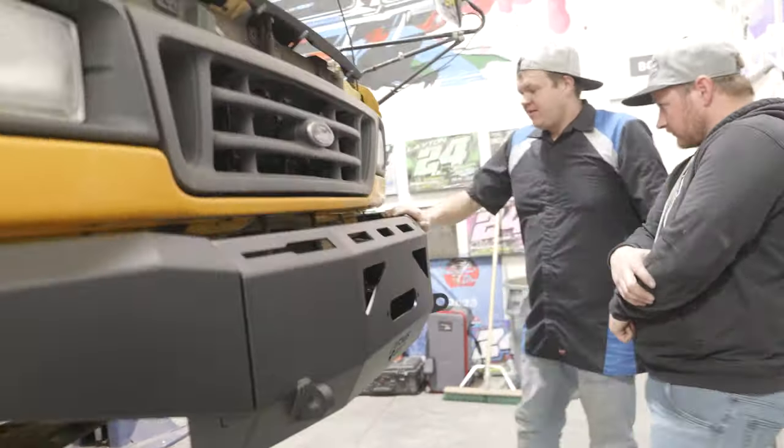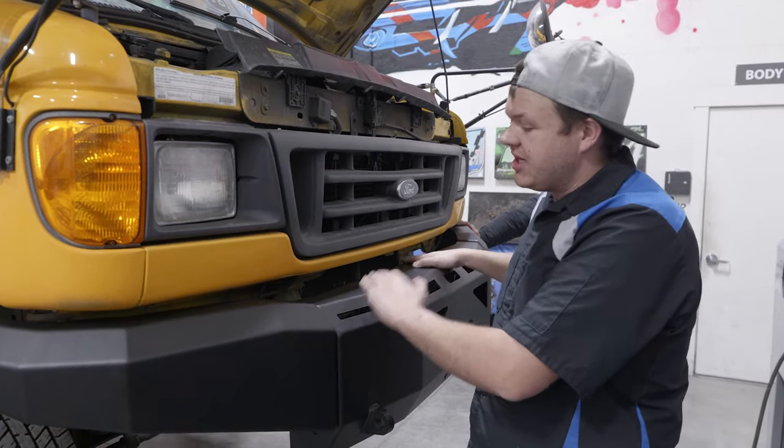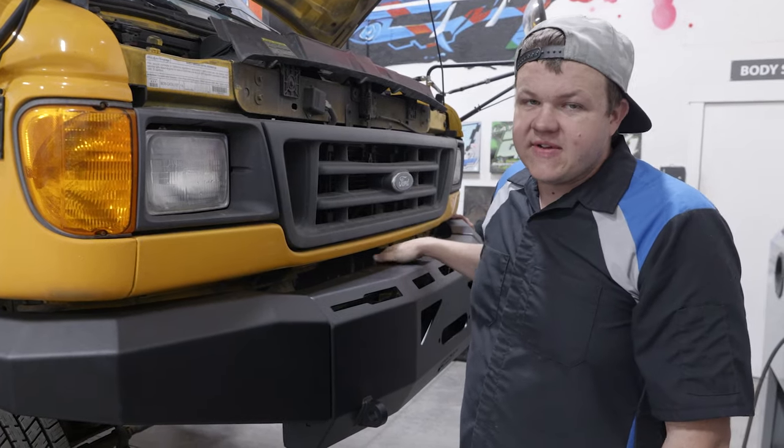That's it for installing the front bumper. Thank you to Barnes Four-Wheel Drive for sending this and thank you to Onyx Off-Road for bringing you this how-to series. Let's go check on the axle and see if they've got it done.